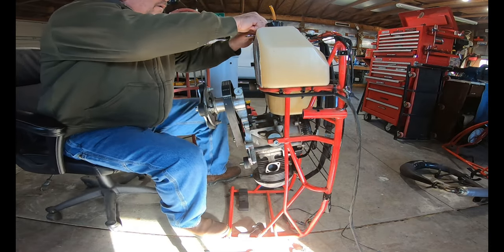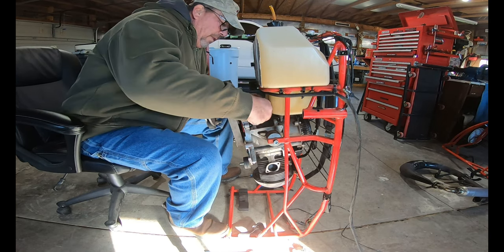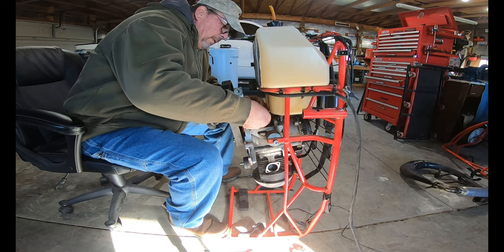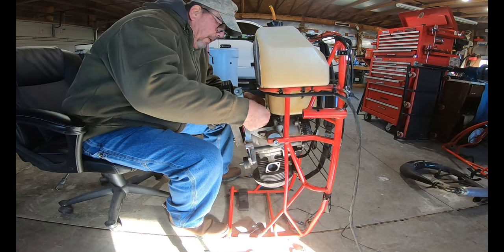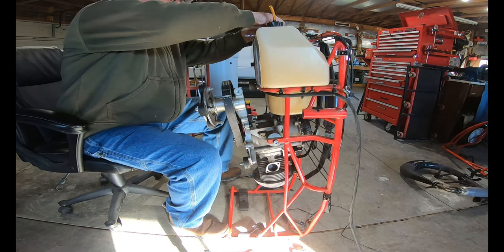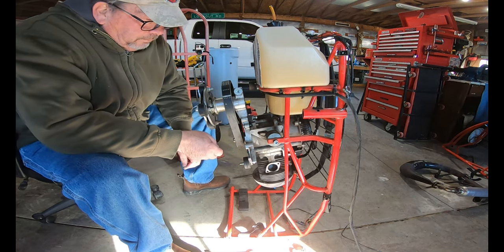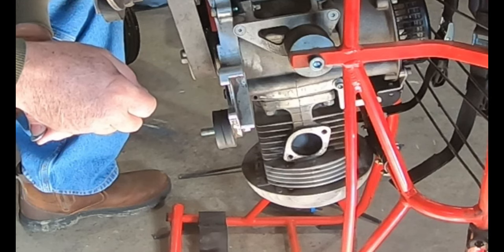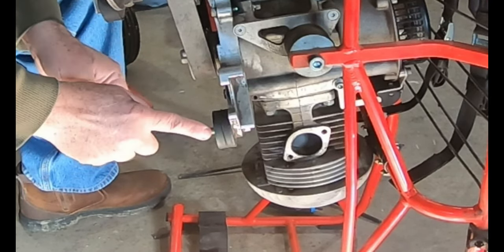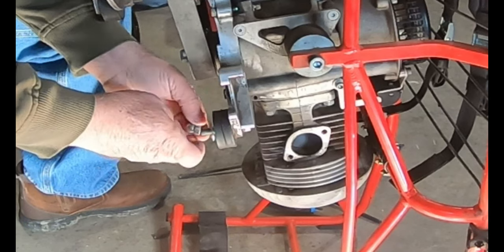I want to make sure that I put the washers and nuts back where I took them off, so I'll be able to remember what went where. In an earlier video, when my exhaust broke and I had a nut and a bolt hit my prop and messed it up, this is what broke — this piece right here. And so it was replaced.